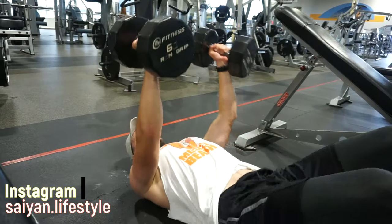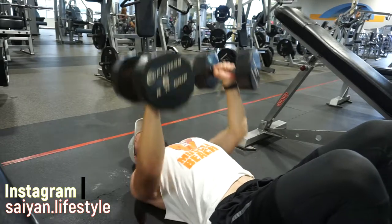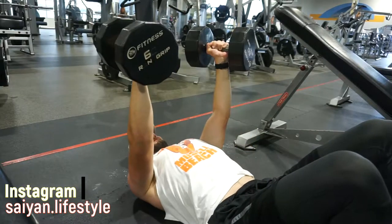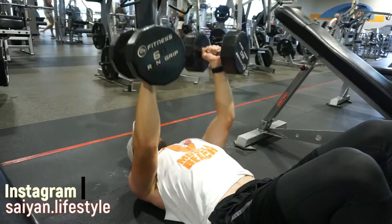Now this one is a dumbbell close grip bench press, and this one was a little more difficult than I thought. I'm doing this because it will hit the triceps really hard — a lot harder than a pushdown will. All the cable machines were taken and I could get the best angle at this position, so I'm doing that instead of a close grip bench press. At this moment my CNS is just fried.